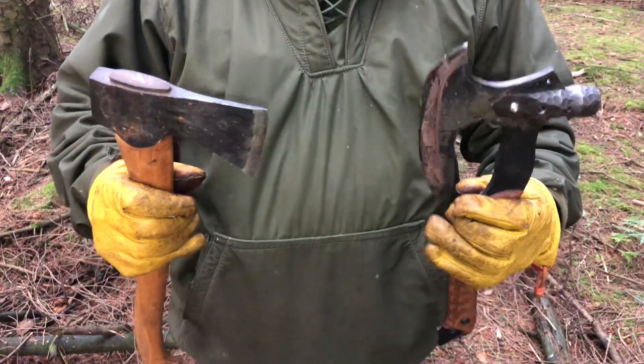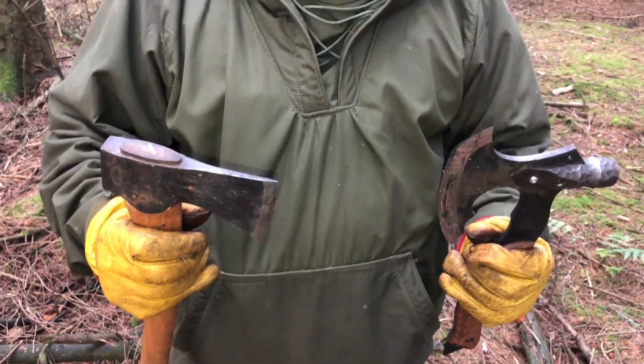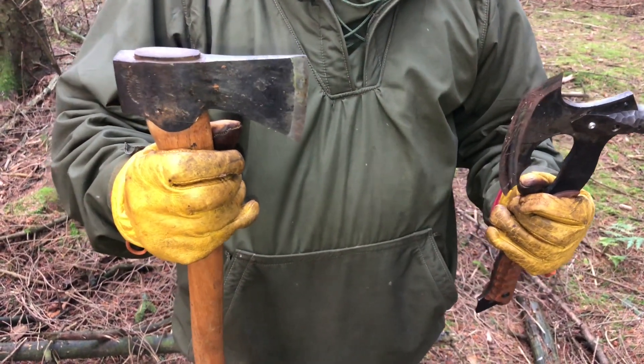So here we have the Origin bush crafter with the splutter head on it. Let's see how much of a difference this actually makes to its cutting performance against the Grandford Brock's small forest axe.